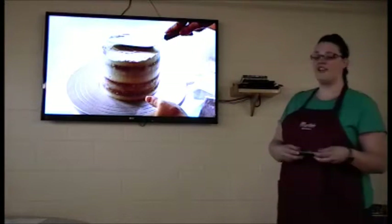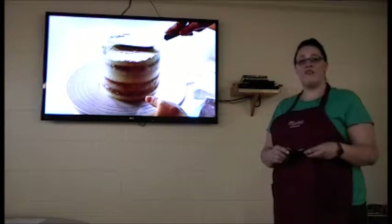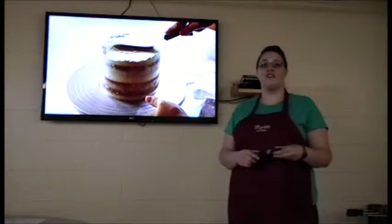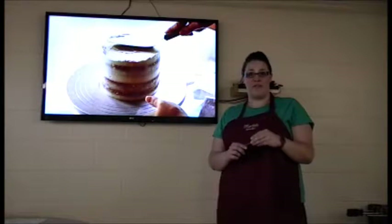After you are done dirty icing your cake, you will then place it in the refrigerator or on the countertop for about 15 to 20 minutes until the top has crusted over. This allows you to do the next layer and keep it nice and clean.